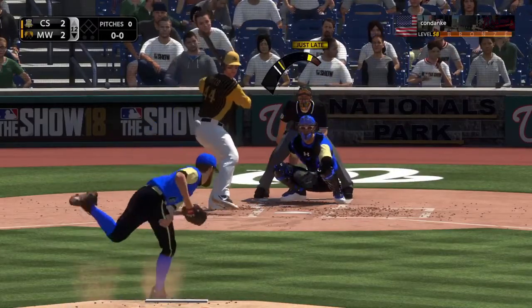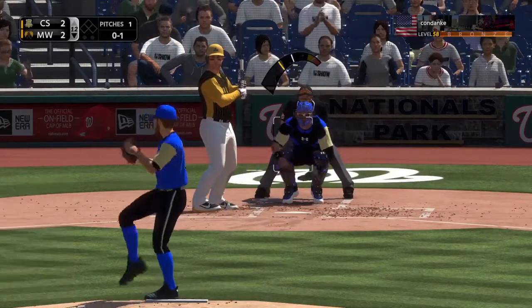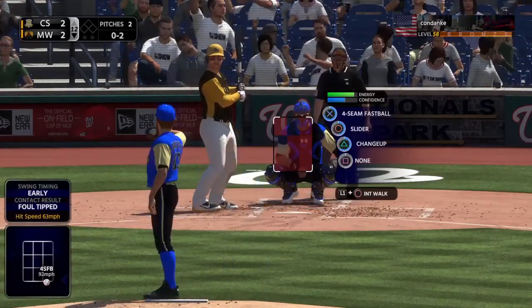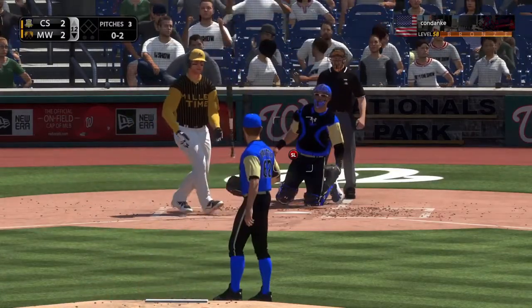This happens a lot with that sinker — probably 20 times yesterday where I was throwing the sinker, established it, especially with Don Sutton. I established that sinker and then threw that fastball pretty much over the middle, a little bit low, but over the center of the plate. And people were just missing it; they were fouling it off every single time.